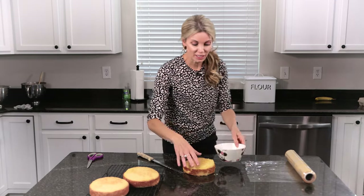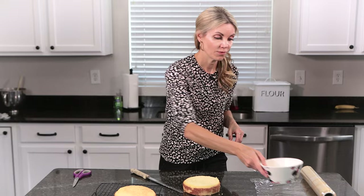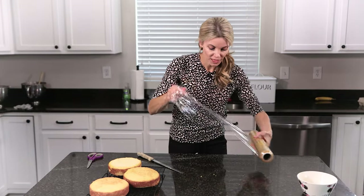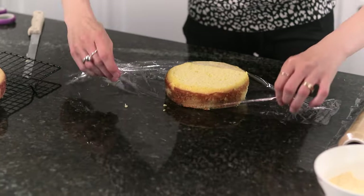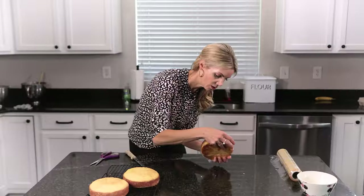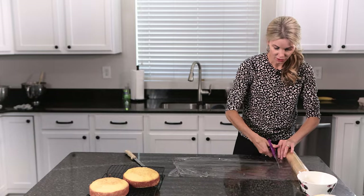Let me get my bowl, because don't ever throw these dome trimmings away. First of all, they're delicious mixed with a little bit of buttercream. Second, I actually save them for cake pops or for shaped parts of a carved cake, like animal arms or ears. Then I'm going to get some plastic wrap and wrap this nice and tight, and this will go right into my freezer. I'll repeat the process with the other two layers.